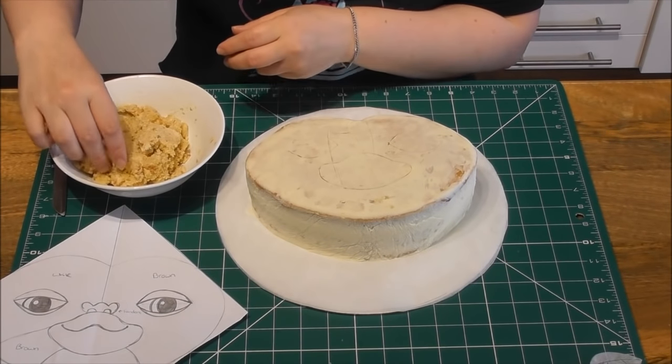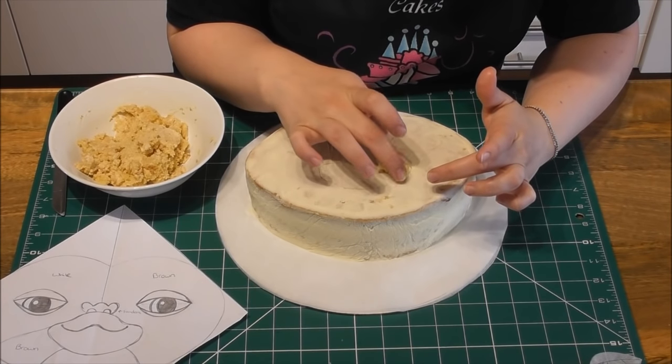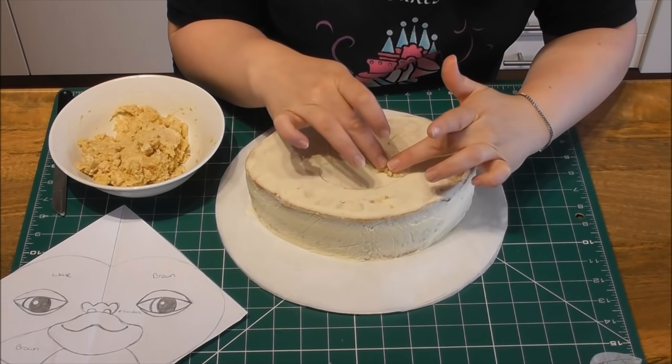Now, taking the crumbs that we have made, you want to fill in the areas where you have just placed those indentations.